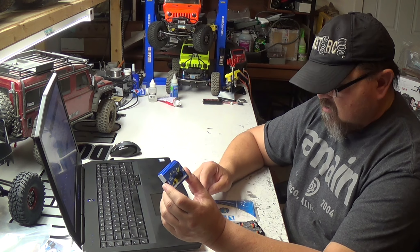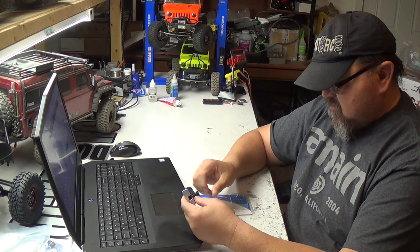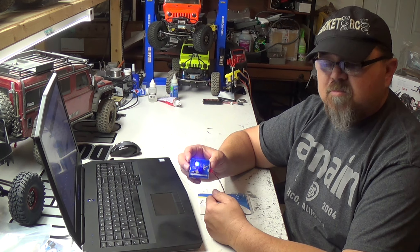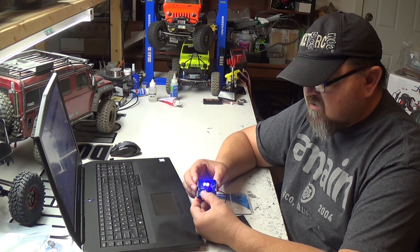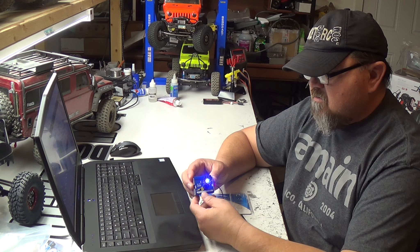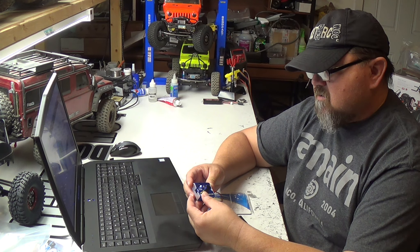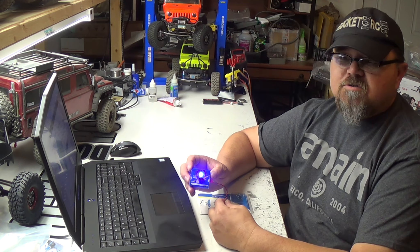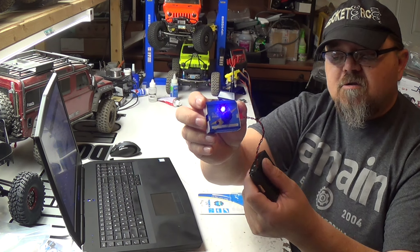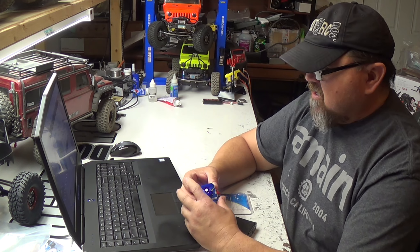So it's a pretty cool little tool. There's the little blue light for testing. This is the neutral mode here, so if you want to center your servo, just click it on that center blue light and then you can do whatever you want. It's pretty cool.